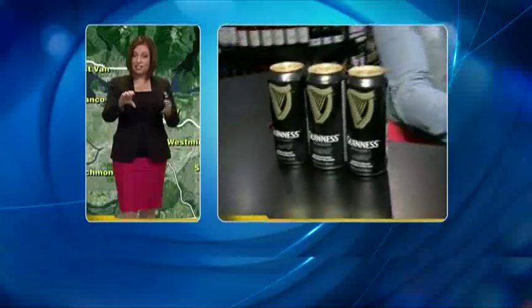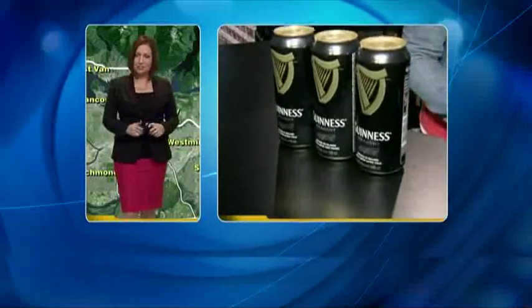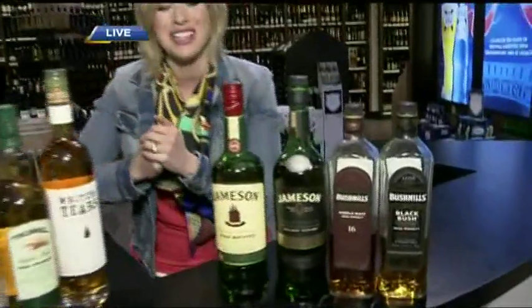I actually learned something today — I would have tilted the glass to pour the Guinness, so very good information there. You know, people talk about the luck of the Irish. I'm not Irish, but I'm certainly lucky to be hanging out at Legacy Liquor Store. We're going to talk Irish whiskey next — what's the difference between Irish whiskey and Scotch whiskey? And it's not just the region. Stay with us, you're watching BT.